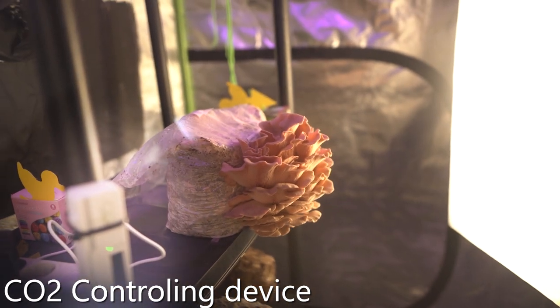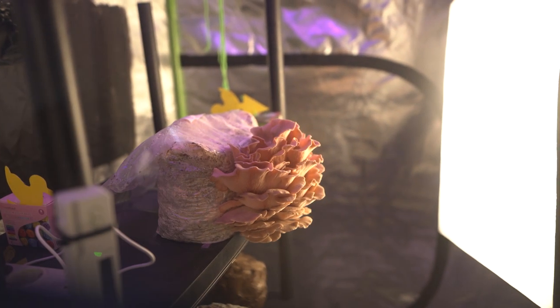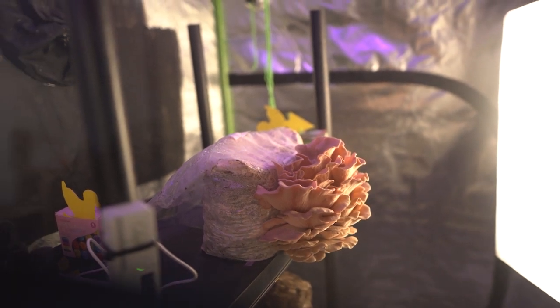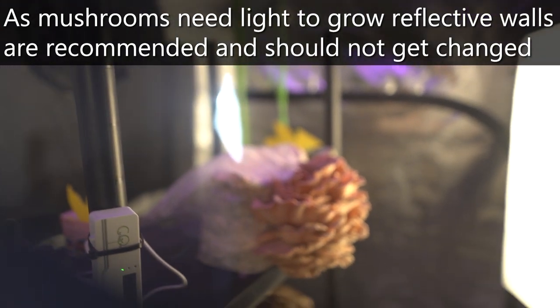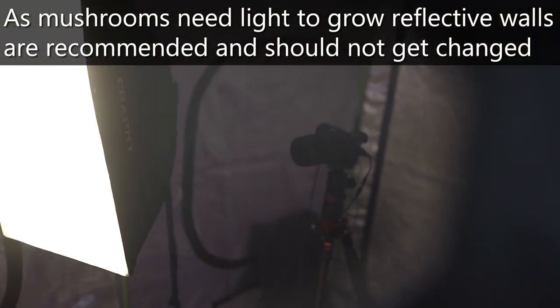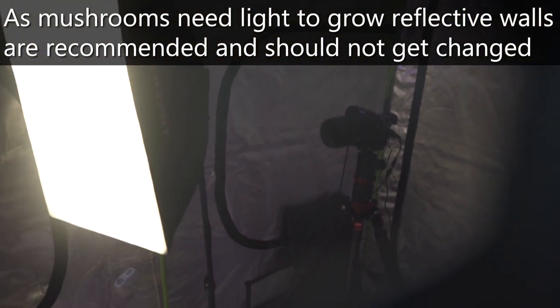Here we have some pink oyster mushrooms which are ready to harvest tonight. You can see that I painted the back of the tent black, just for my mushroom time-lapse. Normally there are at least one or two cameras inside the tent which take images for weeks.